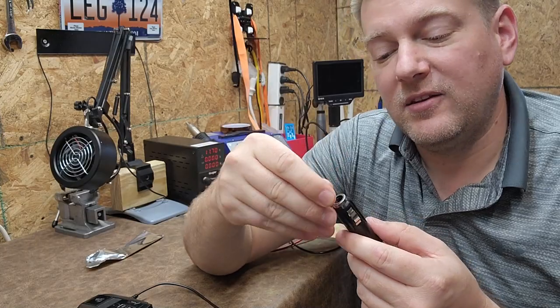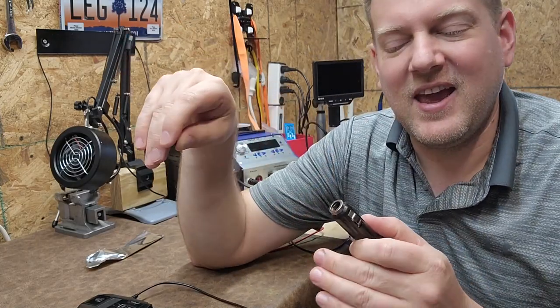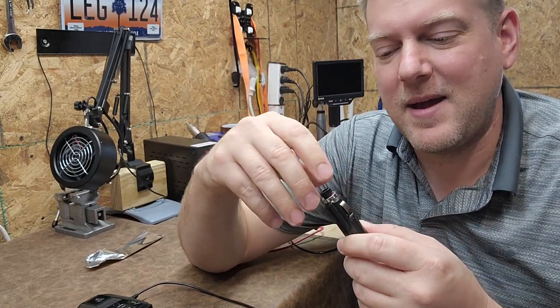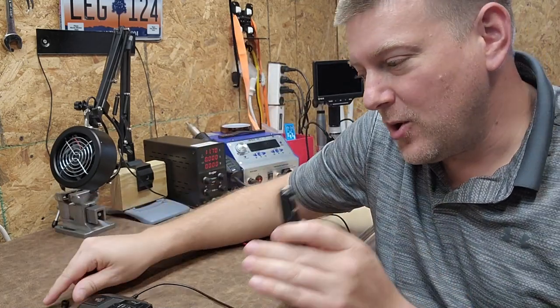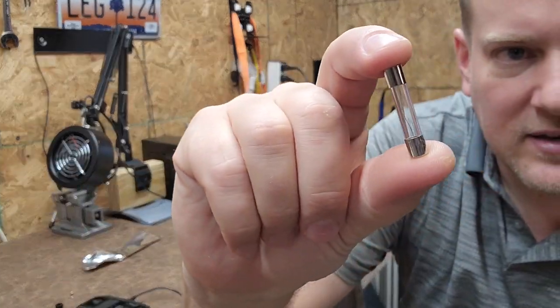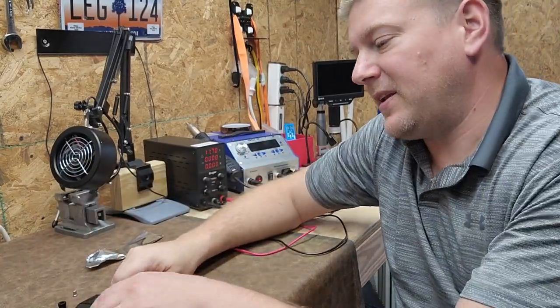To be honest, I expected it to pop anyway. Just in case something happens — but no such luck. So the fuse did pop, which is what I expected.